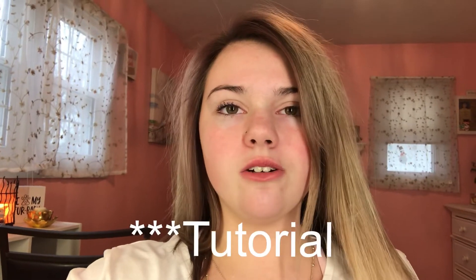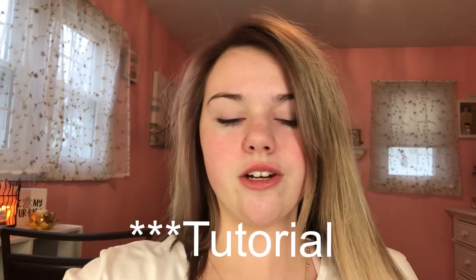Hey guys, welcome back to my channel. If you haven't yet, go like, comment, and subscribe. For this video, I'm going to be doing a little makeup routine video. I just want to do more of those, so let's get into the video.